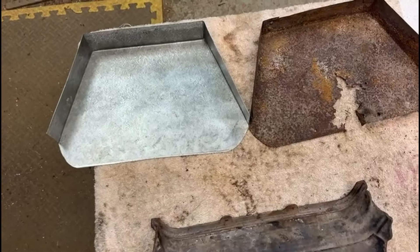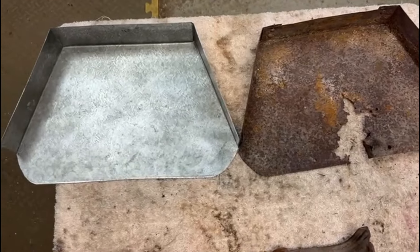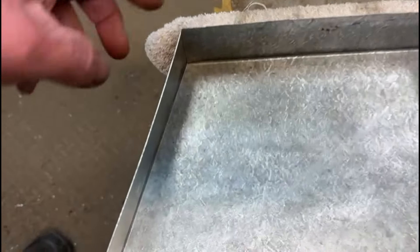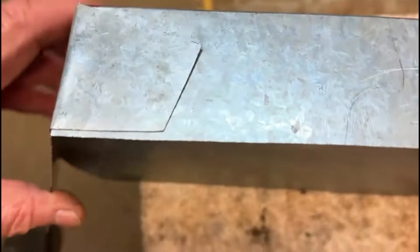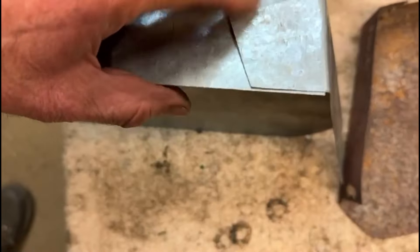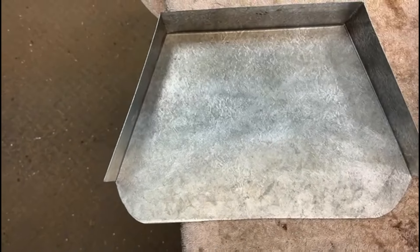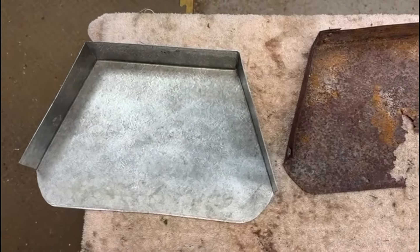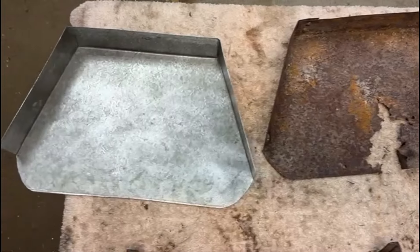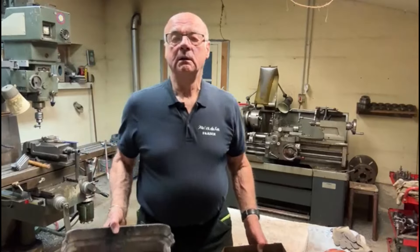Here we have the new ash pan all bent up quite nicely. I've got to stick a couple of rivets in here just to hold where I've bent this around the back. It's actually better than the original one — it's thicker material for a start, and also it's galvanized, so it should last quite a while.